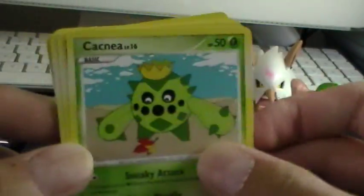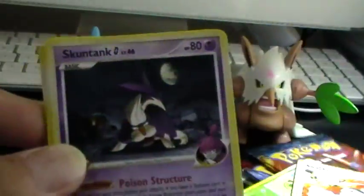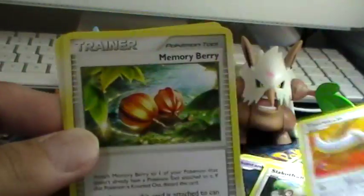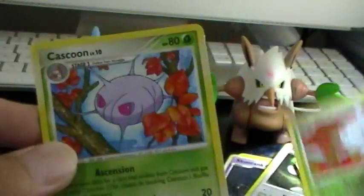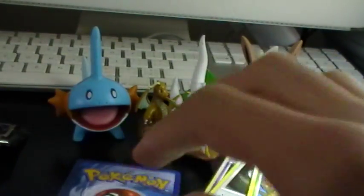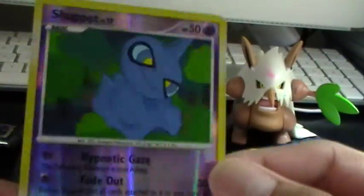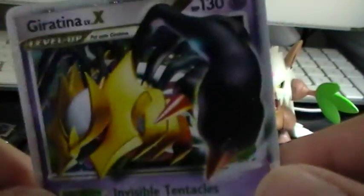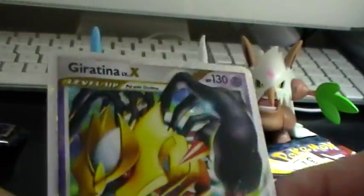First up we have a Cacnea, Swablu, Slakoth, Tauros, Memory Berry Trainer, Silcoon, and a Cascoon. Our Reverse Holo is a Shopcat, which is a common. And the rare is — oh my gosh — Akira Tino Level X! Wow, that just made this whole thing right there!